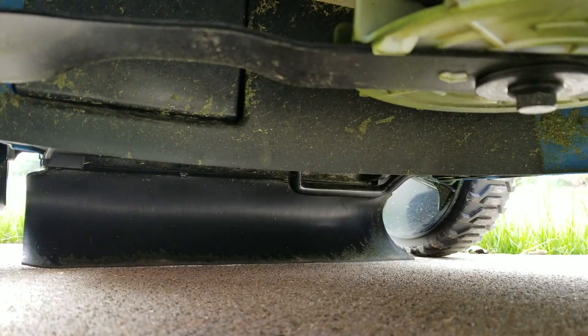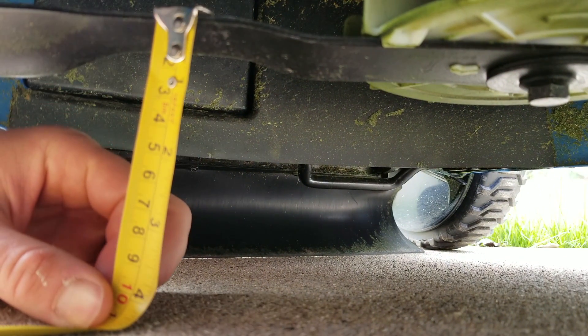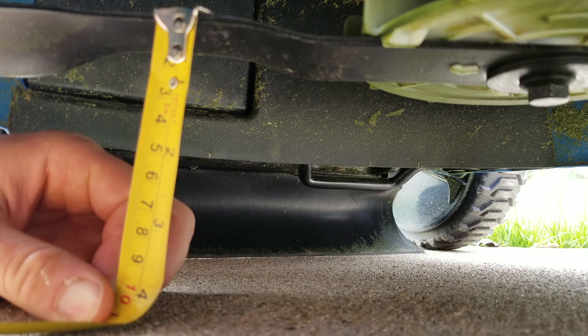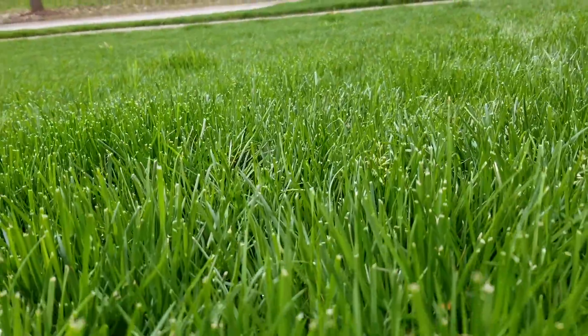I raised it up to the highest setting to see what the highest cut is, and it goes up to about four inches, which is awesome. That's a deal breaker for me — if the mower doesn't go up to four inches, I don't like it, because I like to cut tall and keep it high and tight. Here's an overview of the grass condition before we cut it, just so you can get an idea of before versus after.